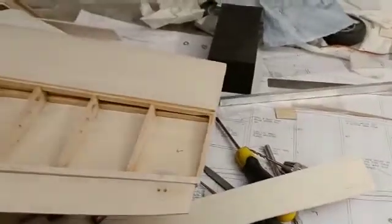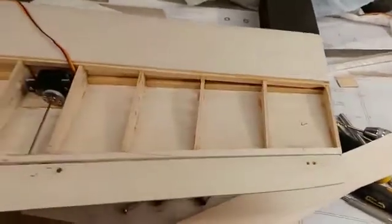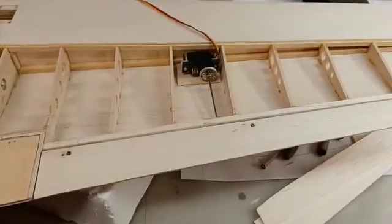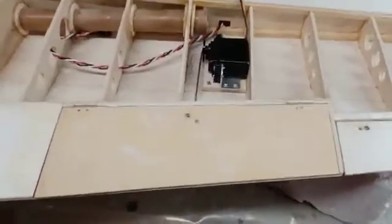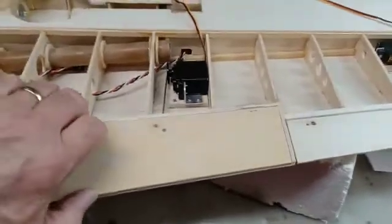Hi, it's Bob back with the zero. I just wanted to show you how I'm getting on with the ailerons and flaps. Here we have the flaps — all internal linkages, nothing hanging down.